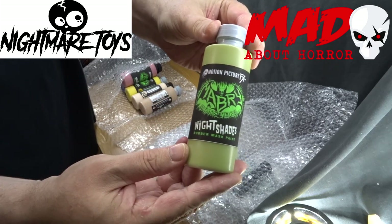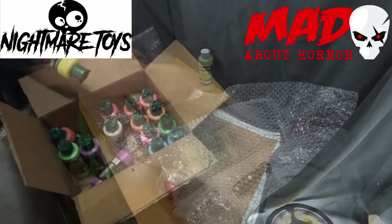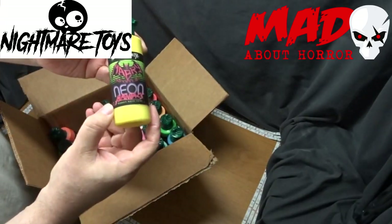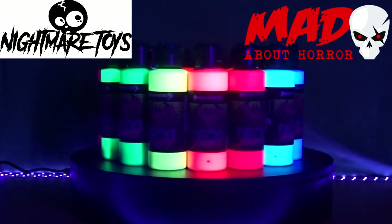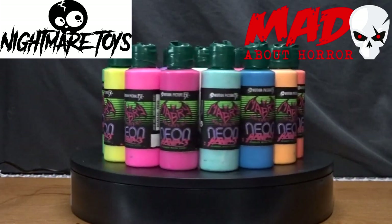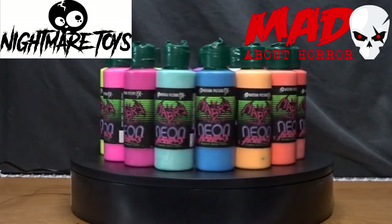You can purchase these paints in two main variations, Standard and Neon Maniacs. And here are the Neon Maniacs glowing under a black light. As of the recording of this video, it looks like the Neon Maniacs are only available at Nightmare Toys.